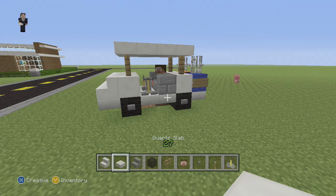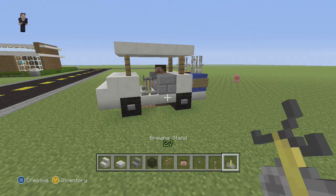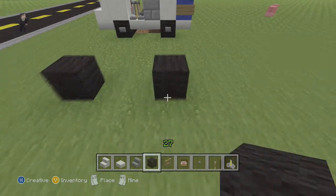Now what do we need for this golf cart? We need some quartz stairs, some quartz half slabs, some stone stairs, some black wool, a fence, a Steve's head, a button, a lever, and a brewing stand.